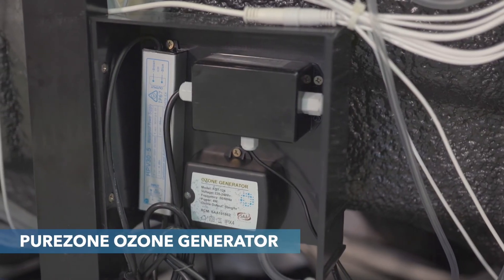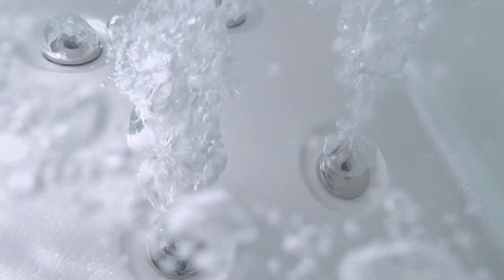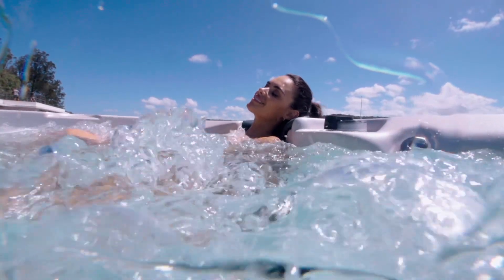Finally, we have the PureZone ozone generator. This automatic system works alongside PureZone UV so that the ozone can stay in the water as long as possible. Paired together, PureZone UV keeps the bugs at bay and PureZone ozone keeps the water clear. We hope this video has helped you understand how water is filtered and sanitized in a Vortex spa.